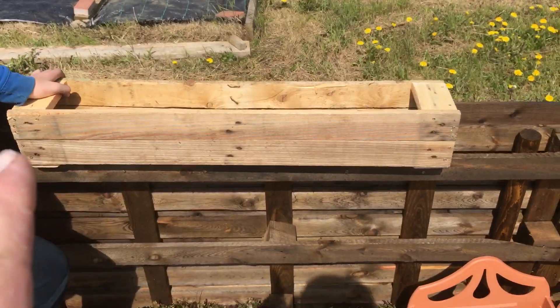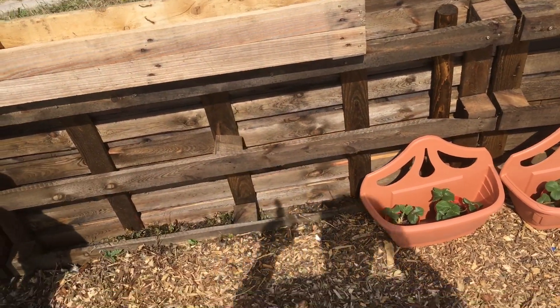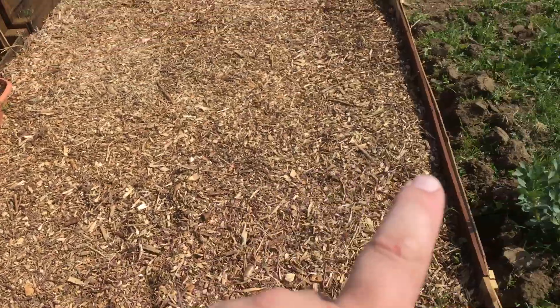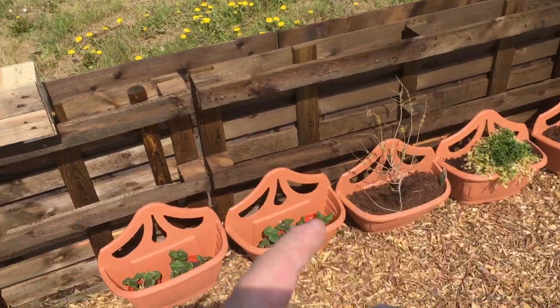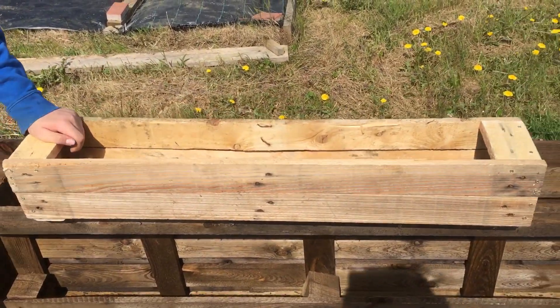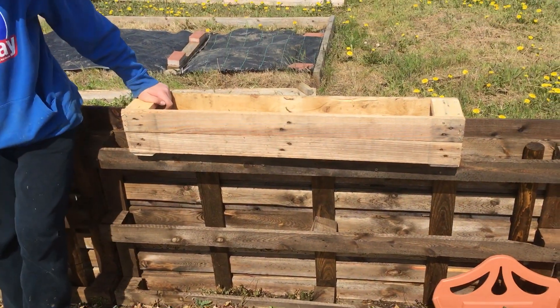Guys, I need your input. Should I put these on the top, in the middle with the strawberries in, or not at all and just have them as a planter set on the floor somewhere? We were going to plant our strawberries in there, put bases underneath, and line it. These are solid construction.